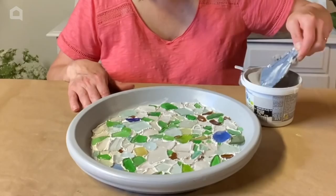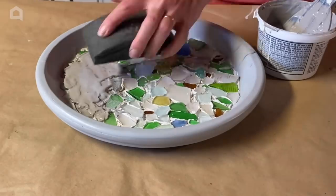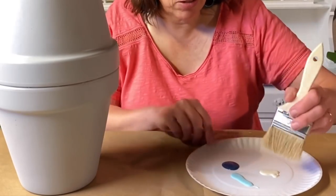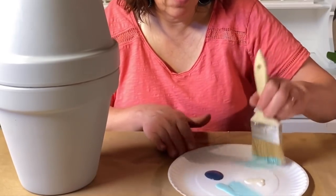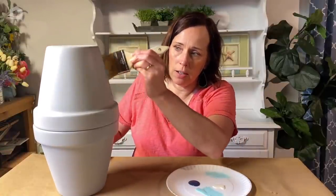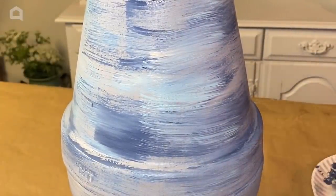The tile adhesive is all set and dried and now we're going to grout our project. While I'm waiting for the grout to dry on what's going to be the top of my birdbath, I grab the base and I'm going to add a little color detail to the gray. The technique I'm going to use is called dry brushing — you take a chip brush, lightly dip the ends of the bristles into paint, dab off most of the paint, and then lightly brush it onto your project.